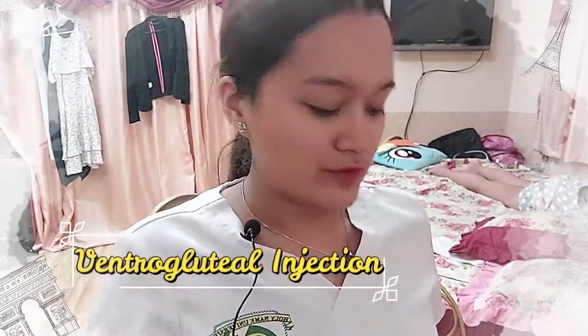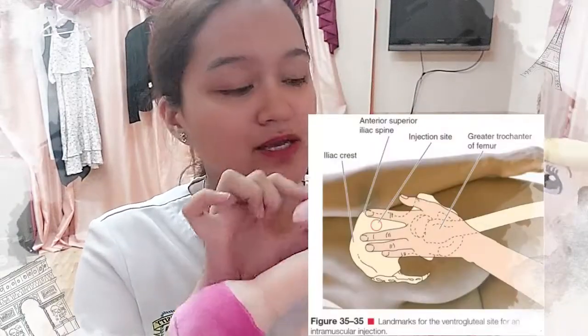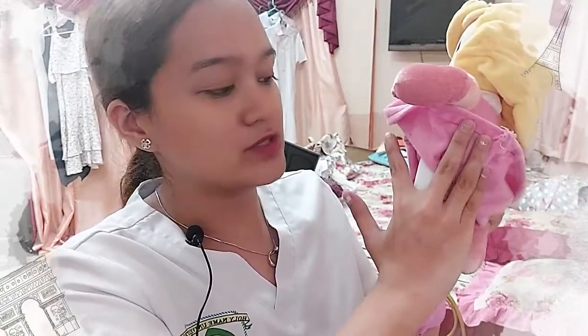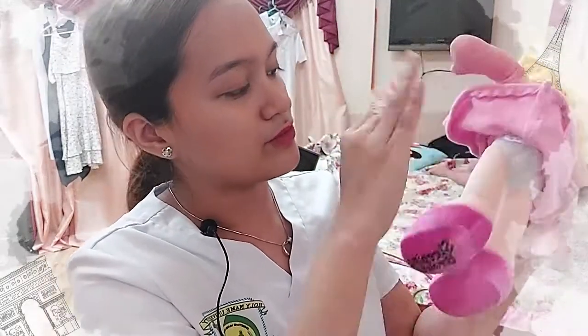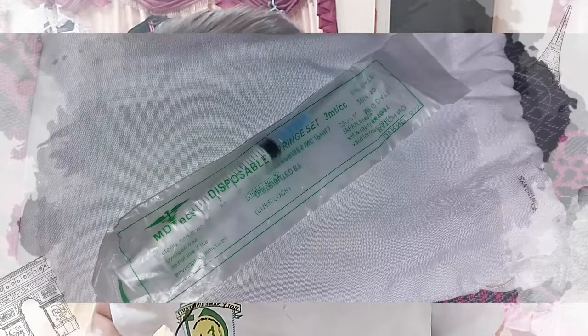Next, I'll be doing the ventral gluteal site. She can be in a lateral position. I need to identify the injection site by placing the heel of my palm at the greater trochanter, with the thumb pointing at her groin, the index finger pointing at the anterior superior iliac spine, and the middle finger pointing at the iliac crest. The V-shape formed between the fingers is the injection site. I need to prepare my other materials: I can use a 3 to 5ml syringe, and for the ventral gluteal site I'll be using a number 22 needle. You can also use a number 21.